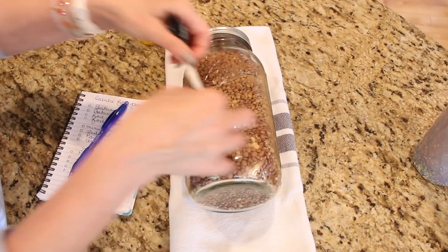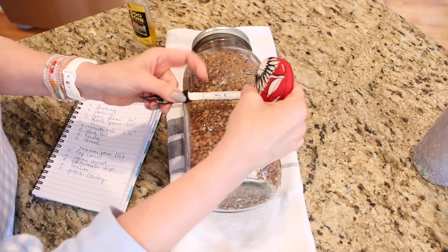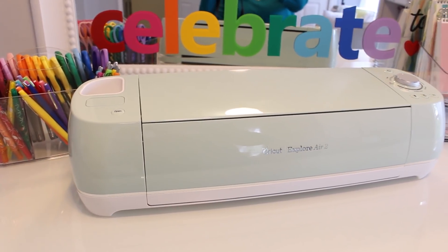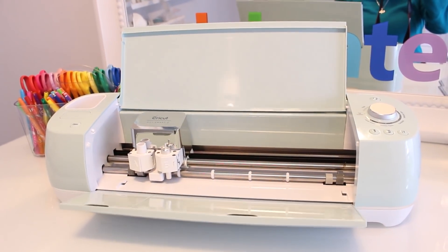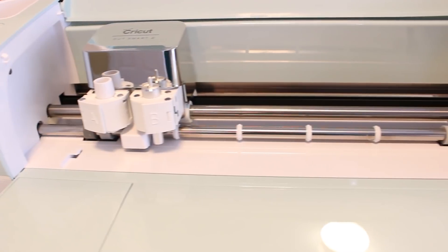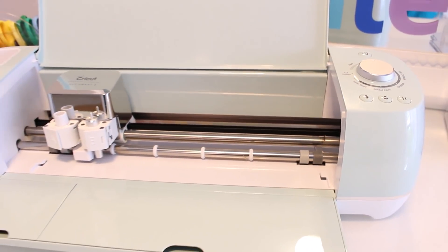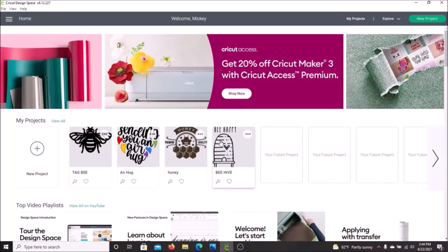I have removed all the old labels, and now I am ready to create the new ones. For this job, I am going to be using my Cricut Explore Air 2. If you are unfamiliar with Cricut, it is the most awesome craft cutting machine. It can cut so many different materials and you can use it to create just about anything. I love using my Cricut for seasonal creations, but I think my favorite use is organizing my home. I have my list of labels, I have my Cricut, so let's get started.